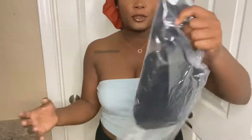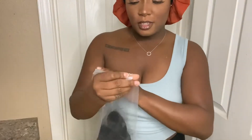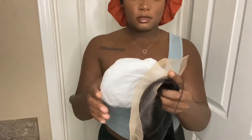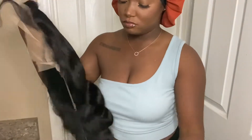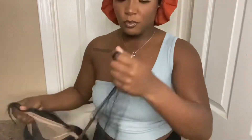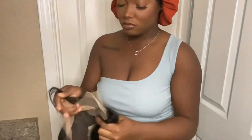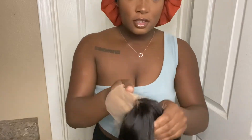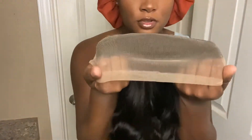The hair comes in this bag as well — it was 20 inches. The first thing I notice is the lace. We're gonna bleach the knots, but this is what it's looking like — it's pretty yellow.